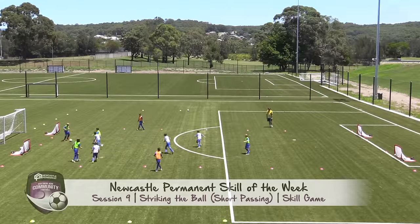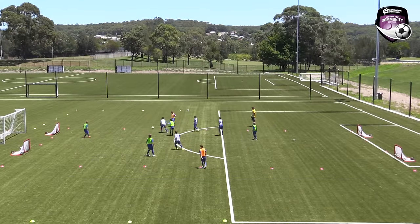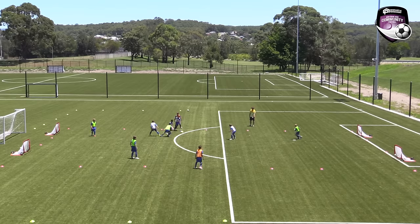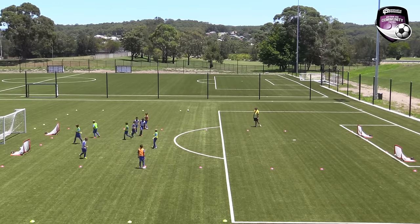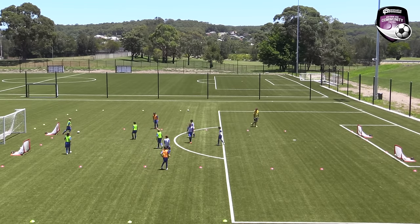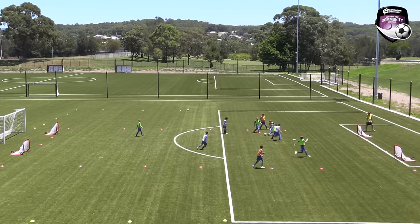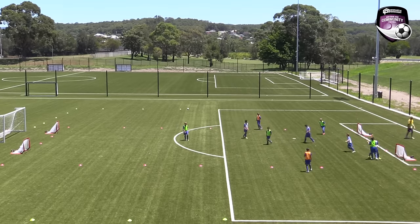Skill game: 4v4 with 4 neutral players on a pitch approximately 20 by 30 metres, with 4 small goals placed as shown — two on each side. The team in possession of the ball can use the wall players, making it 8 vs 4. Rotate teams after 3 minutes or after each score; scorers stay on. Depending on the level of the players, 2 to 3 touches maximum in order to get an emphasis on passing.